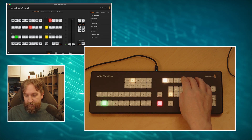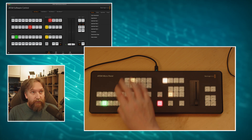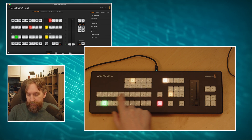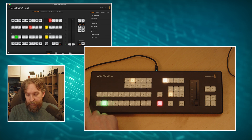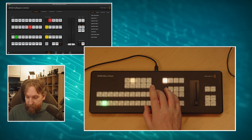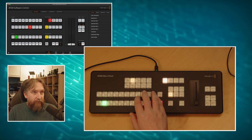Going to the logos - they come up in the top right and fade out again, that works absolutely no problem. Auto and Cut work the same way as before. You have your transitions: mix, wipe, dip, DVE, and sting. Arm is normally not used but we'll get to that. You have your four MEs up here. On ATEM Software Control, when you hold Macro down these 10 buttons light up in blue and you can trigger up to 10 macros - with Macro and Shift you get another 10.